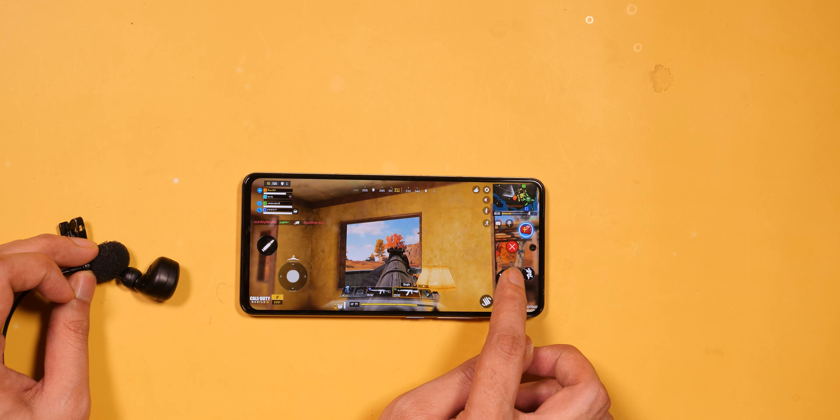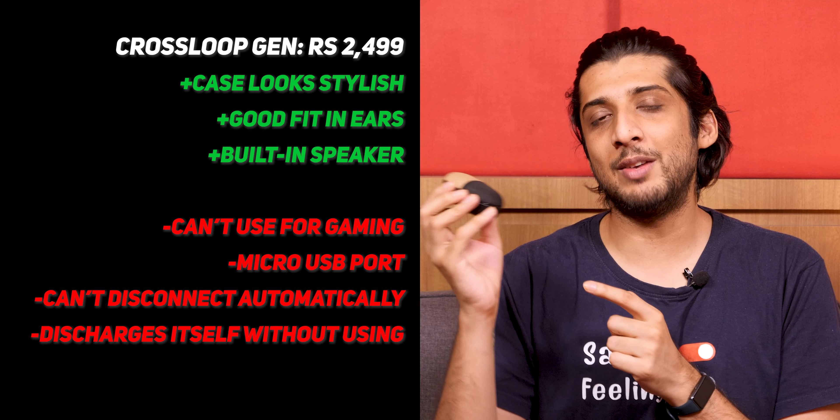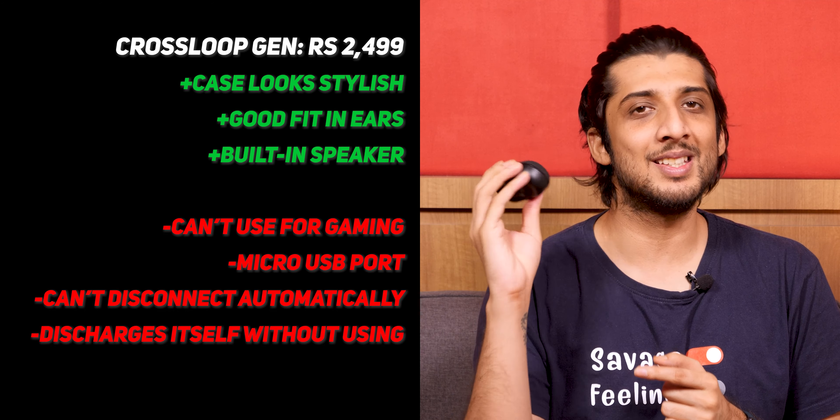For gaming there is noticeable latency, so I would not recommend these for gaming. For calls, performance is okay — in normal situations there should be no issue. Here is a mic call sample: my sound is recorded in the room and there is a bit of background noise, so there will be some noise in the audio.